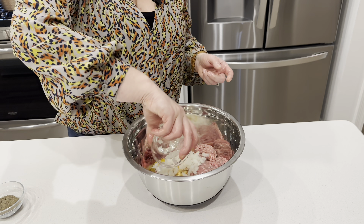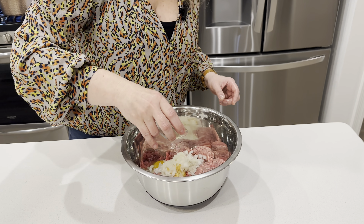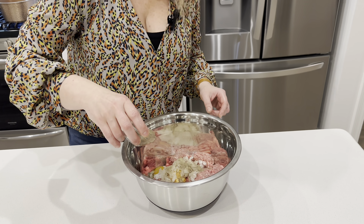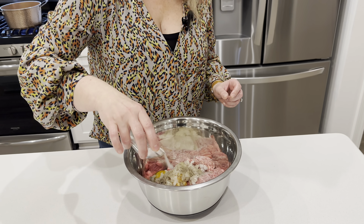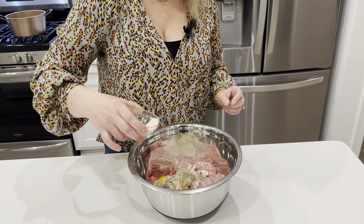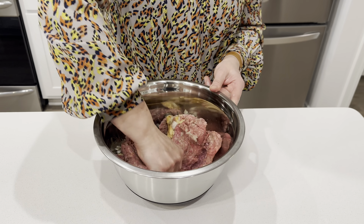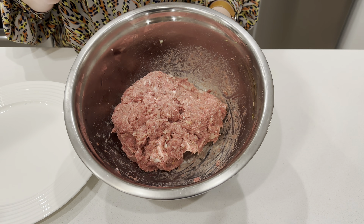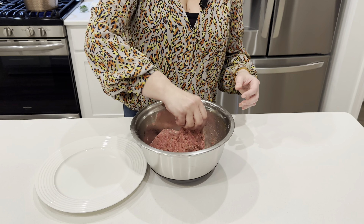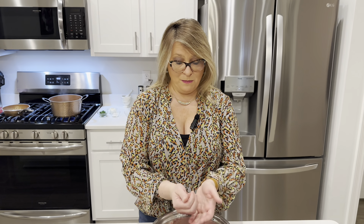We'll bring that to a boil with a couple of bay leaves and peppercorns. For our meatballs we'll use ground beef. We'll squeeze all the liquid out of the bread — usually for one pound of beef I'll use about one slice of any bread you have. We'll add one egg, about half a small chopped onion, and a little bit of pepper and salt to taste.